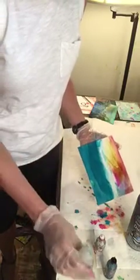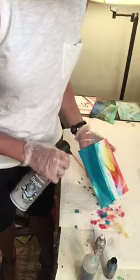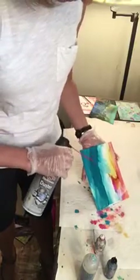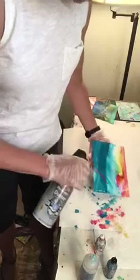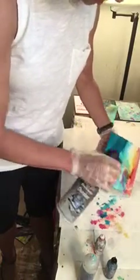You have to be careful that you don't get your hands in it. So now I need to act like I really wanted that to happen. But I think that's really the fun part of playing with the inks.